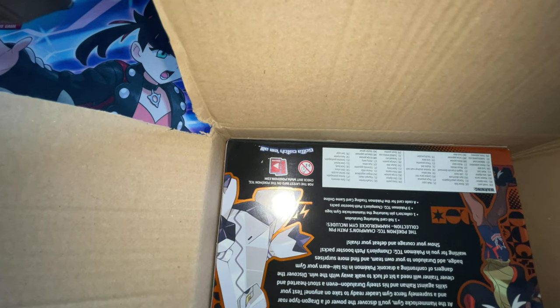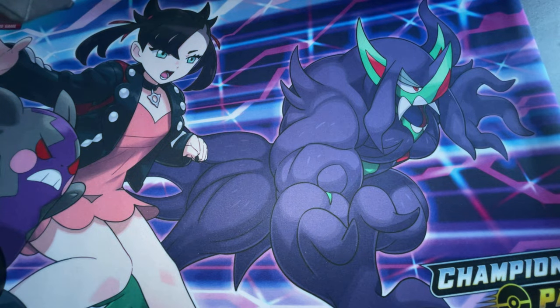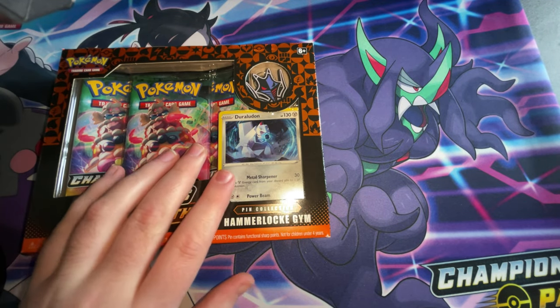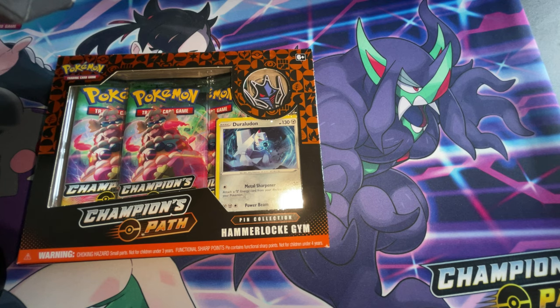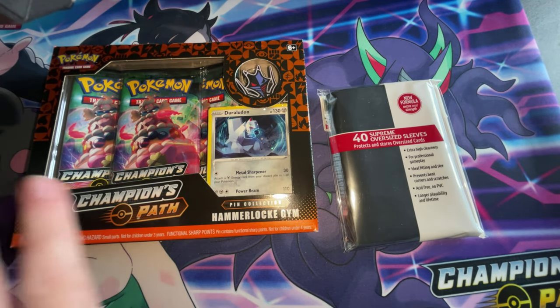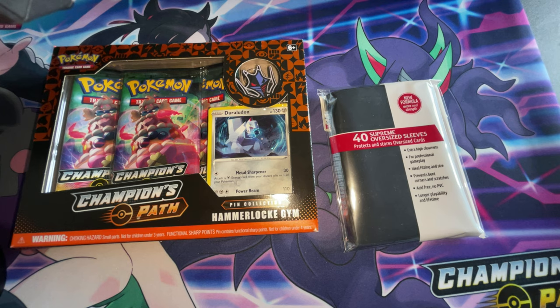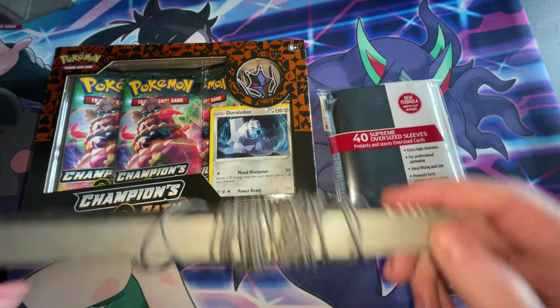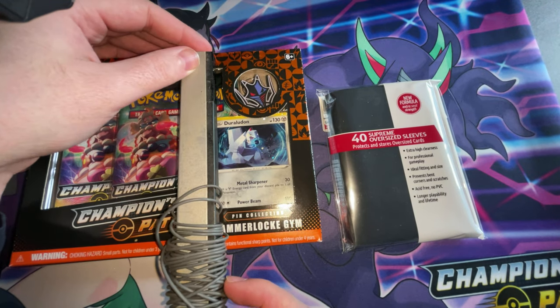I picked myself up some sleeves. I needed some new sleeves and I picked up the Hammerlock Gym pin collection. Believe it or not, this tiny little box is 20 quid. That's the size of my hand guys. Everyone's had a Wii sensor — that's the length and that's the height of it. That's hardly anything guys.